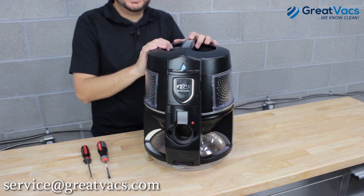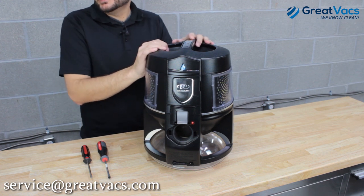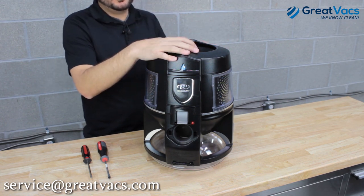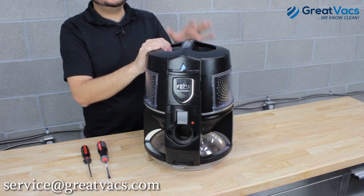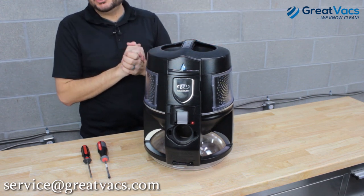This video is going to show you how to do the HEPA filter on any model of Rainbow E-Series — that's the Rainbow E-Series 1-speed all the way up to the newest model, the Rainbow E-Series E2 Black. They're all basically the same procedure.